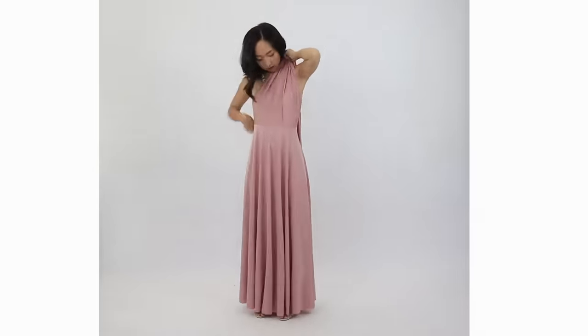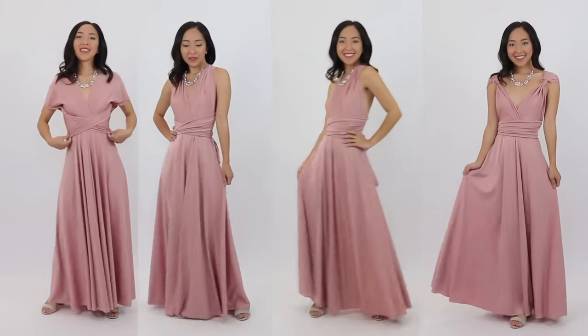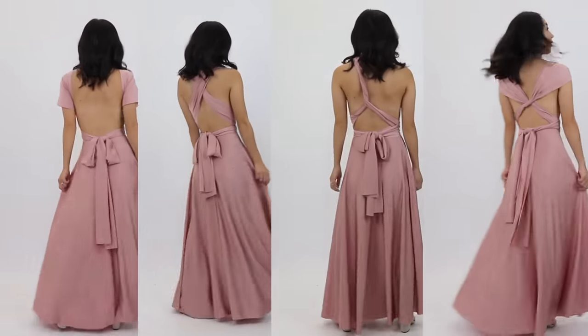Today I'm going to show you how to make this infinity dress that I'm wearing right here. These are super popular for bridesmaids because they can be tied and worn in many different ways and they look great on every body shape.